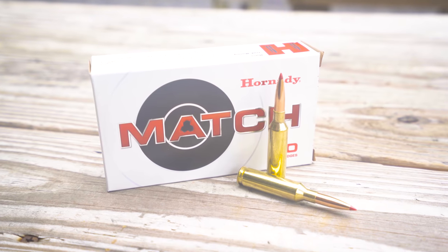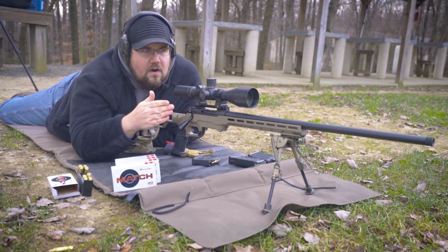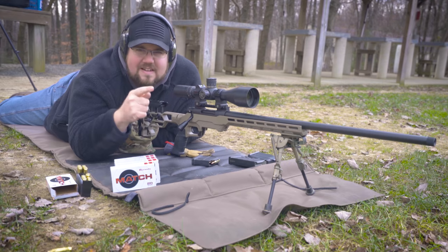Today we're focused on 300 and 500 yards. We've got the Hornady 108-grain ELD Match, a bunch of ammo, a bunch of targets up — steel and paper. Let's do it right now.